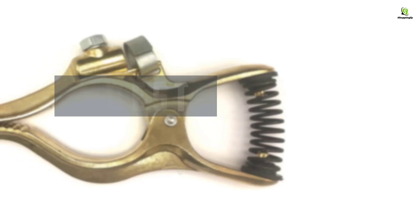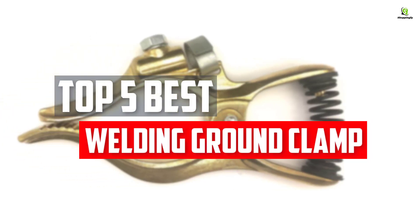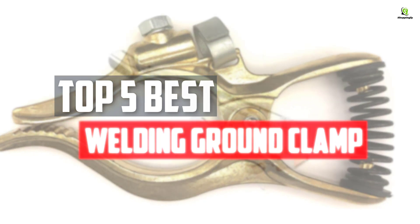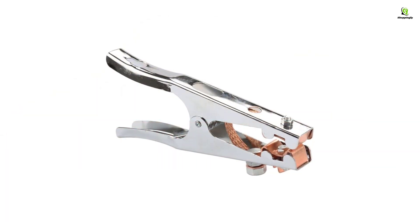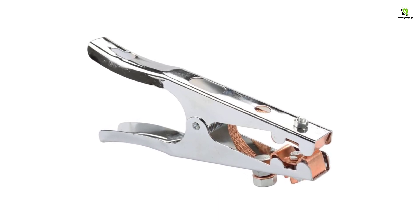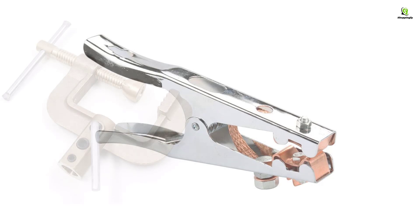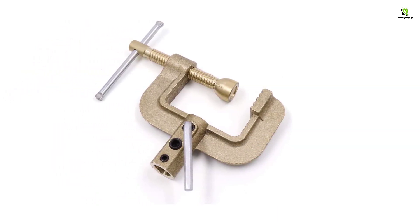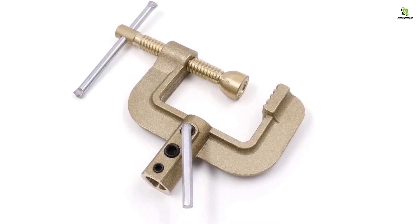In this video we will look at the top 5 best welding ground clamps available on the market today. We made this list based on our personal opinion, hours of research, and customer reviews. We've considered their quality, durability, features, and more. If you want more information and updated pricing on the products mentioned, check the links in the description box below. So, let's dive into the video.